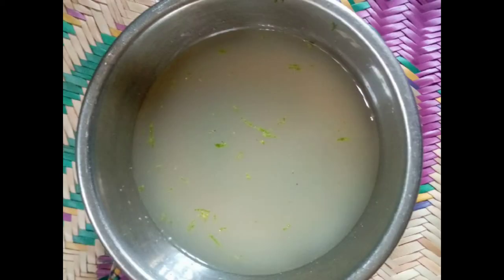You need a grater to grate off the lemon peel — the zest of the lemon — into the rice water. The reason for this is so that your rice water can last for more than 3 days and smell fresh. You don't want your rice water to smell funny when you apply it the next day, so the lemon zest can extend it another 3 days.